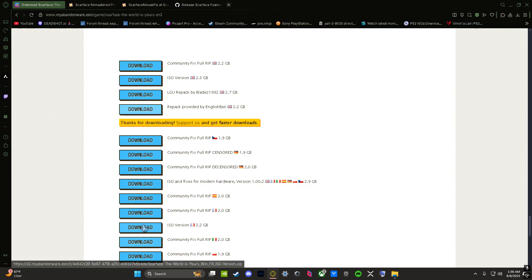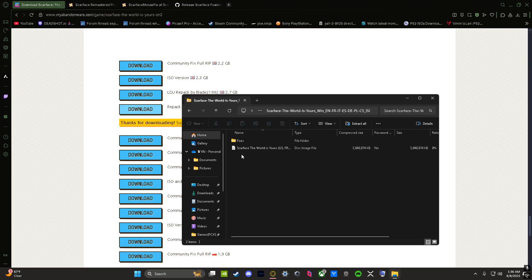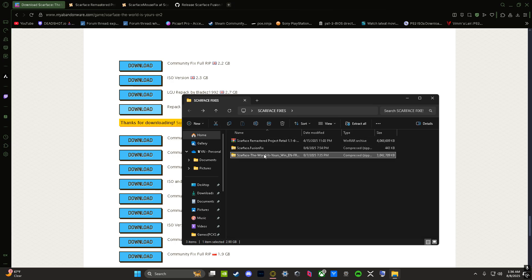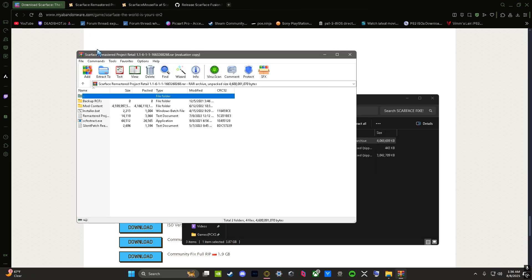When you download this file and it's done downloading, it's gonna come packaged like this. It has its own fixes inside the file as well, but I don't use those because those don't work for me either. I do download the game from here though. What you will do is open it, and then after about 30 seconds a DVD drive is gonna pop up. You press it, and then up here you're gonna press the install button. The fusion fix and the remaster are right here — I have links to everything in the description.